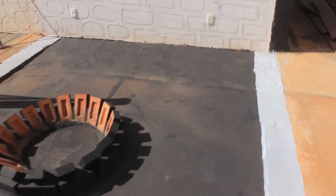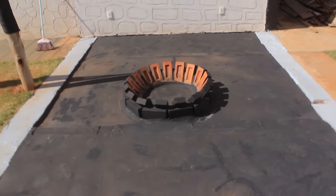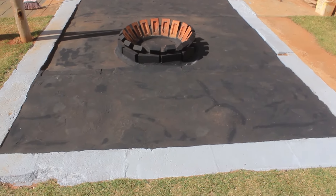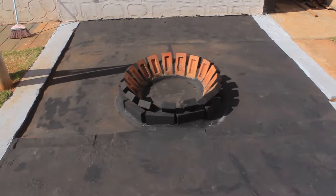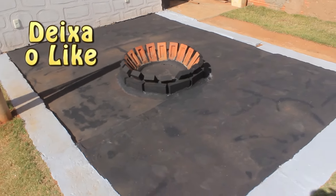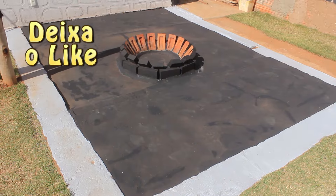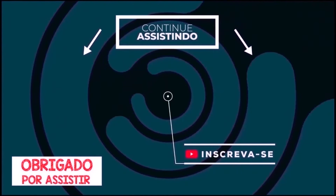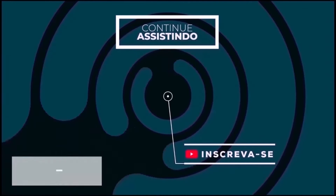Well folks, there it is — you can see the pira I made. This pira is for what? To put some wood in there, light a little fire at night, put chairs around it and roast some marshmallows with the family. If you liked it, leave a like and subscribe to the channel. Bye!